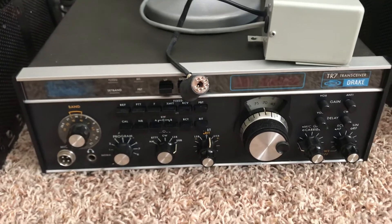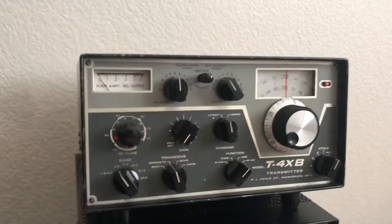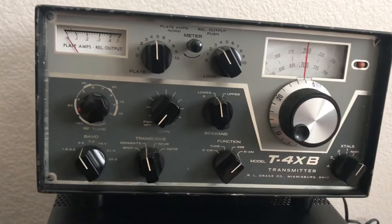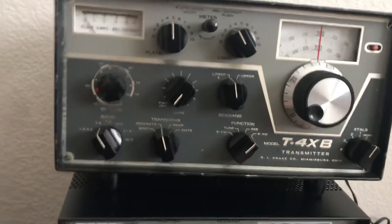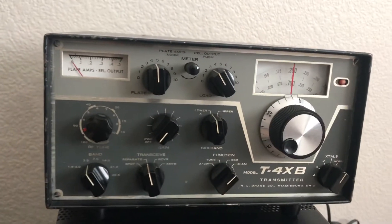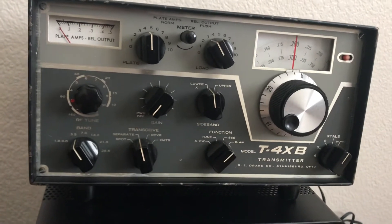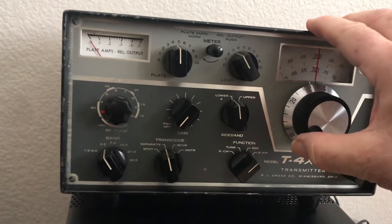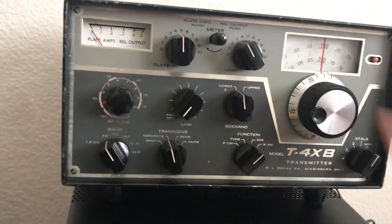I've been focusing more on these 4 Series. Here's a T4XB — this is the first Drake I bought. This guy was a little rough and tumble radio. This one took me weeks to fix, and I finally did figure out its problems. It had shorted coax inside, it had sideband filters that were not attached very well, it had wiring problems. The guy that sold it to me from Florida — this thing was like a basket case — and it took me like weeks, maybe a month, to bring this one back to life. And it works really well.